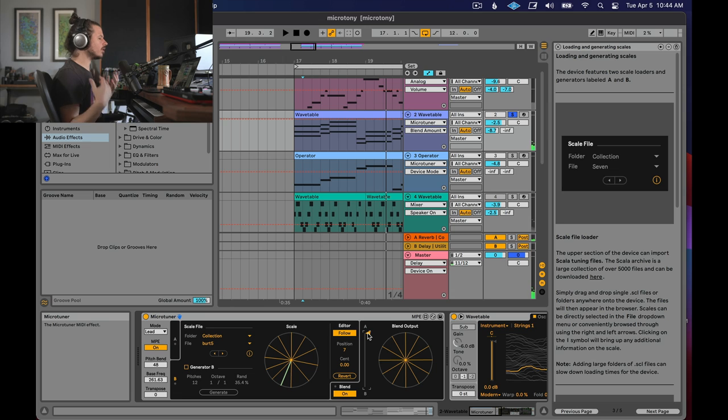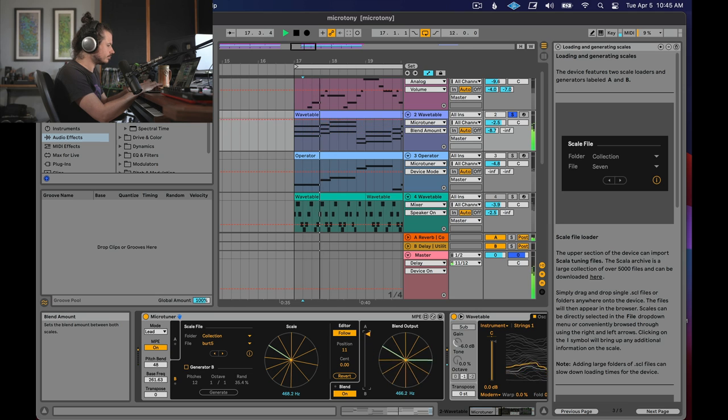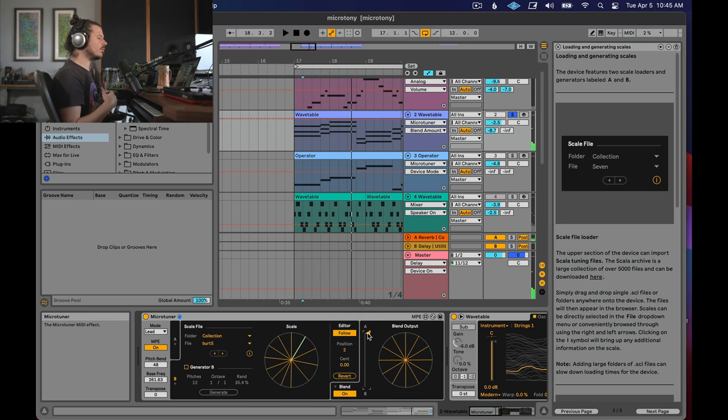You might be thinking: what's the difference between doing this and just moving the pitch of everything up and down at once? The key is that the relationships between the notes are different across the range. Each one of these notes is not being retuned at the same rate. As you can see, if you retune this, one note is not moving at all while the others are. This is allowing us to achieve very subtle but very new sounds with Ableton Live.